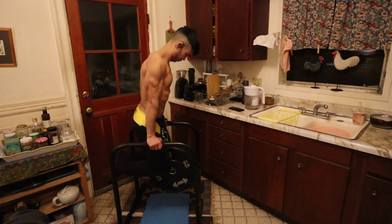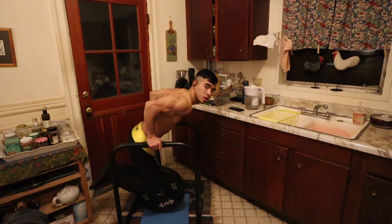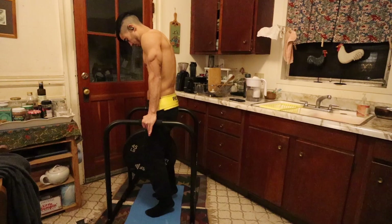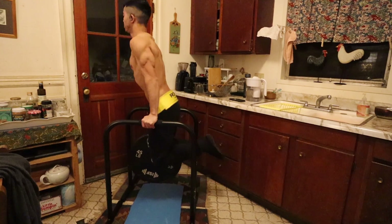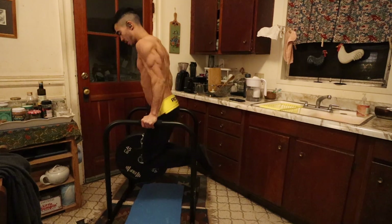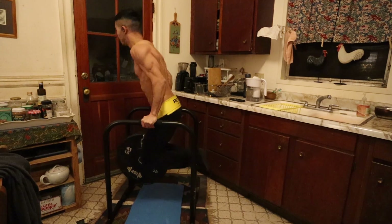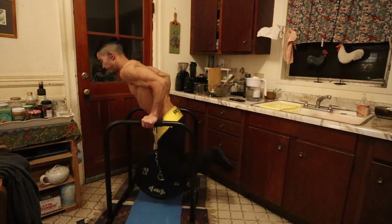I started off with three sets of 8 to 10 repetitions of weighted dips. I only added 45 pounds — it's been a few months since I performed any weighted dips, so I'm just starting off really light. This probably felt like an RPE of 6 or 7, which is rate of perceived exertion, 6 or 7 out of 10, with 10 being the hardest and 1 being the easiest.